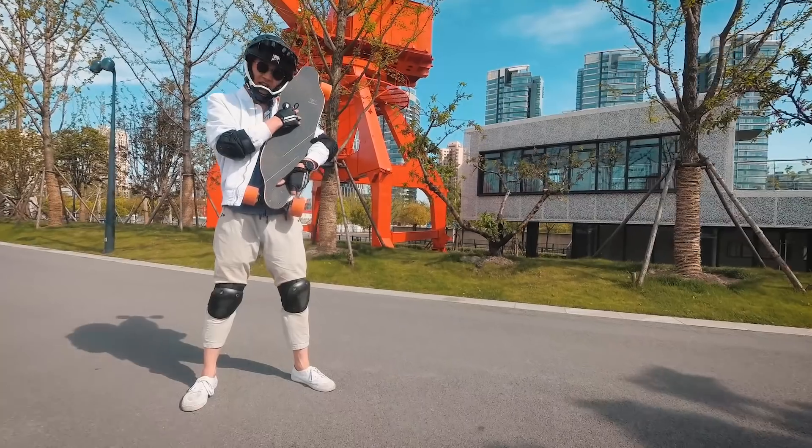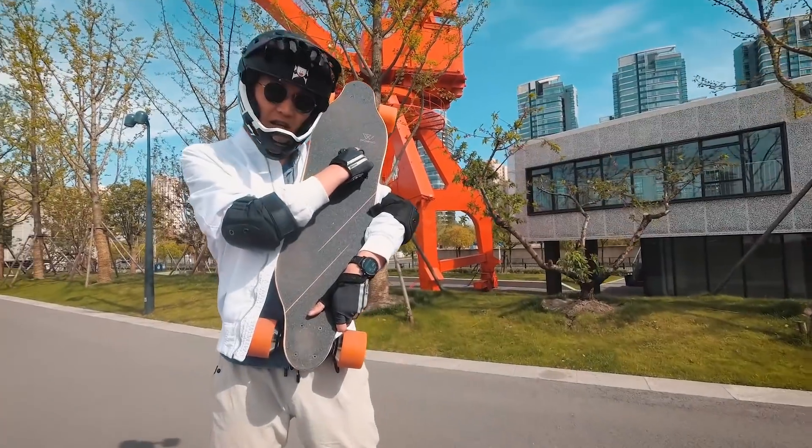This is not a proper review — I'm mainly just introducing the board right now. I'll do an actual review after I ride it some more. But so far, I actually like this board a lot.